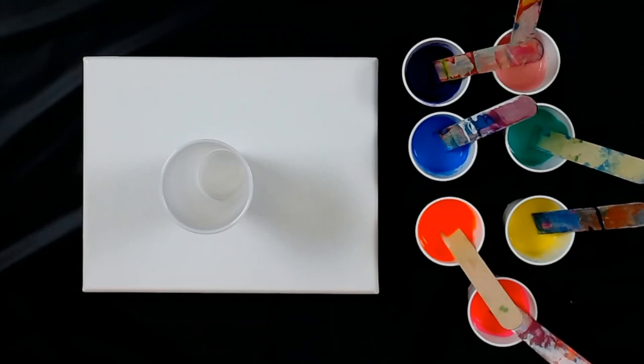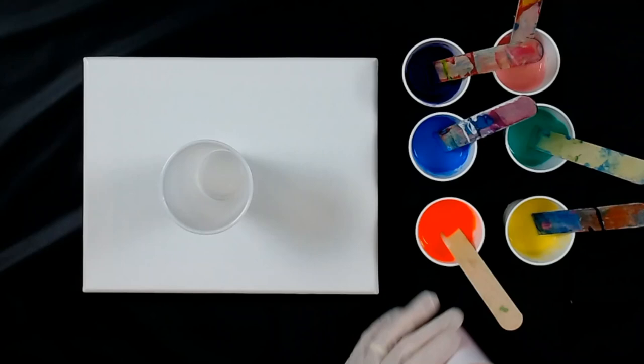Hi everybody, Lorraine here. Today I am thinking Easter colors, Easter egg hunt. So I mixed up some Easter colors.